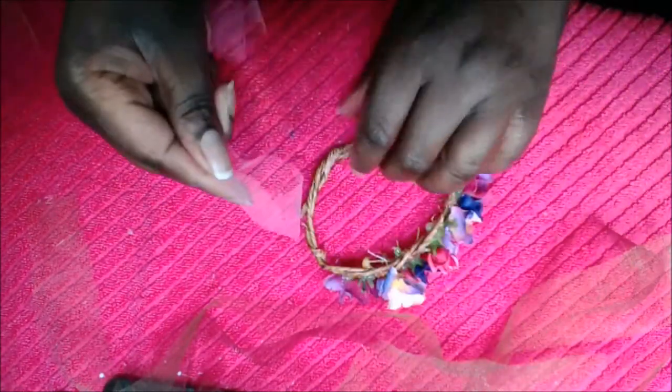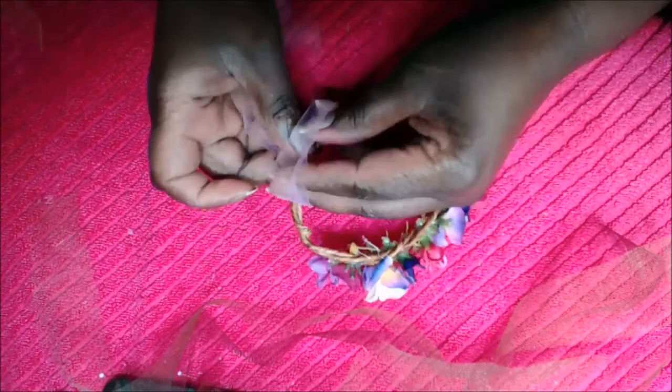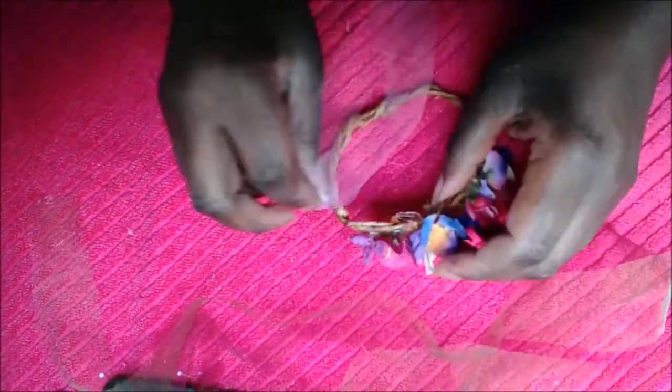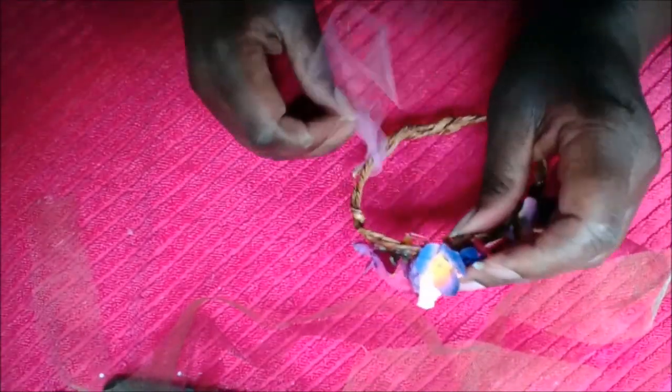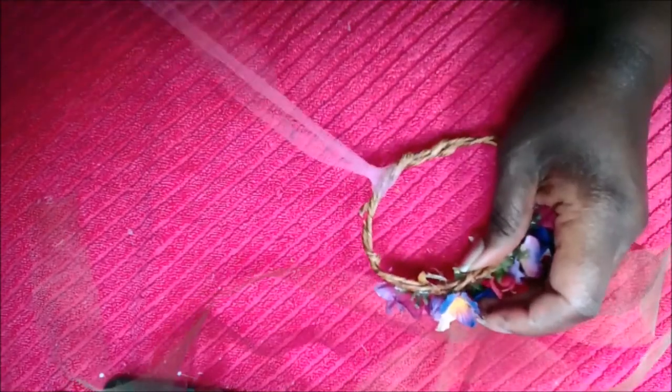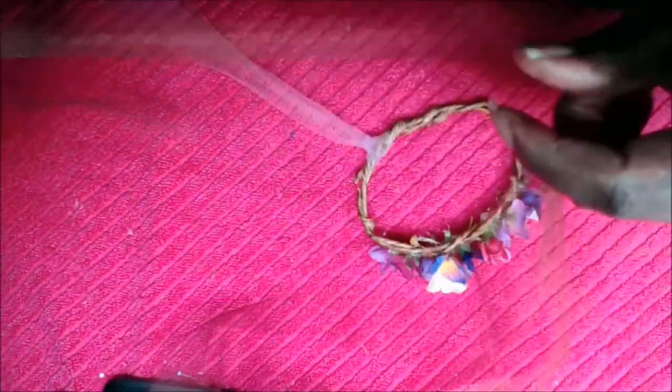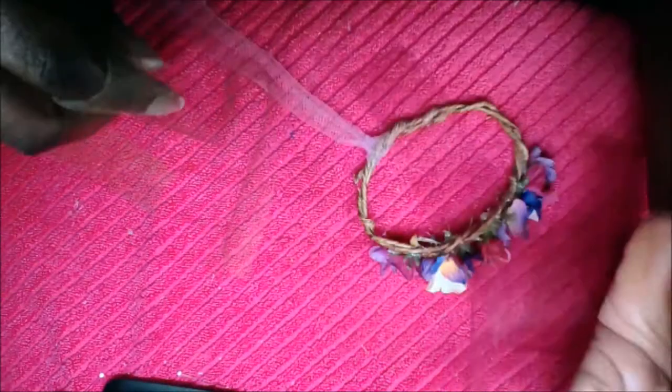You're going to simply create a loop using the tulle, and you're going to take the tail end of the tulle and pull it through the loop around the wire. It's the same way you would make a tulle skirt, and that's how you're going to add the little tulle fringes to the back of the mermaid crown.